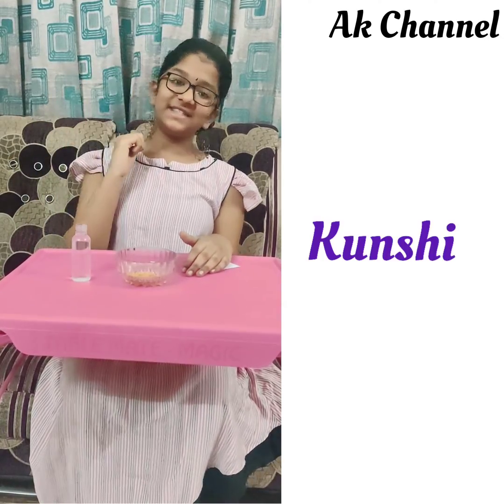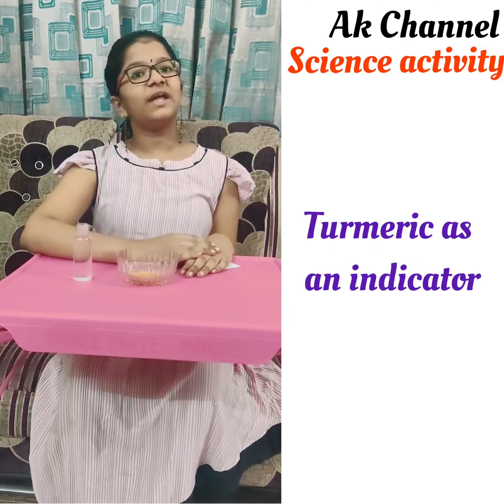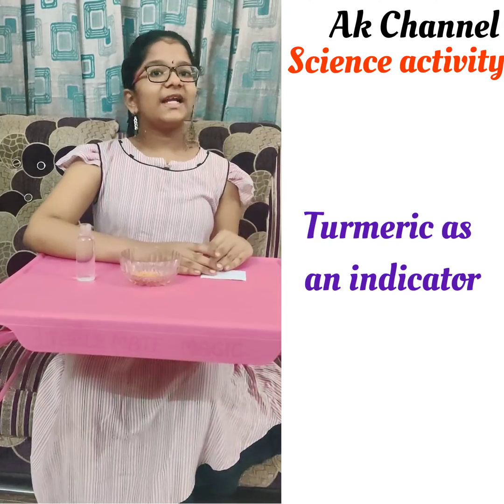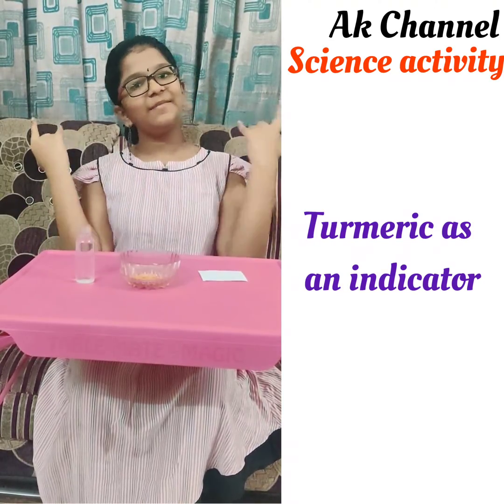Hello friends, this is Kunshi. Now let's exercise an activity by taking turmeric as an indicator. Surely I can say that this activity creates excitement in all of us. Let me start.